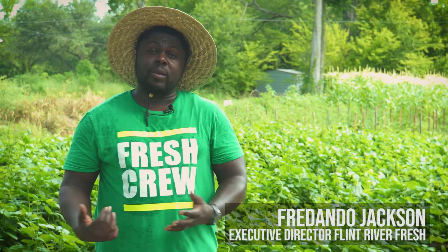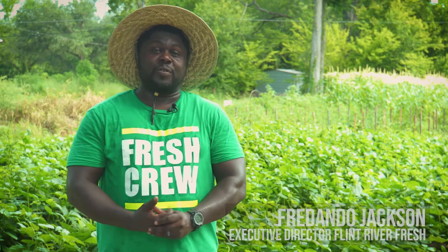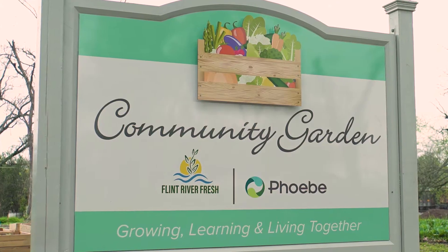Hello, world. This is Fredando Jackson, a.k.a. Farmer Fredo, Executive Director for Flint River Fresh. And I want to welcome you to the Fifth Avenue Community Garden.